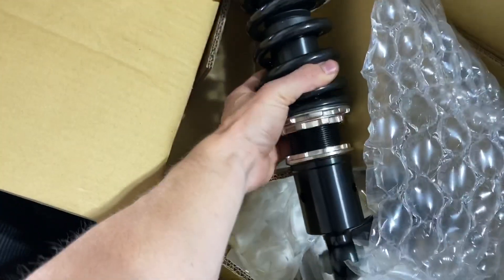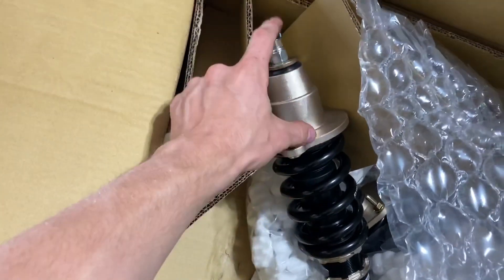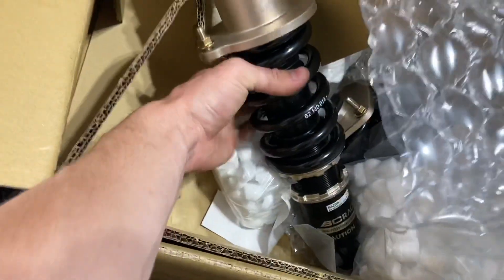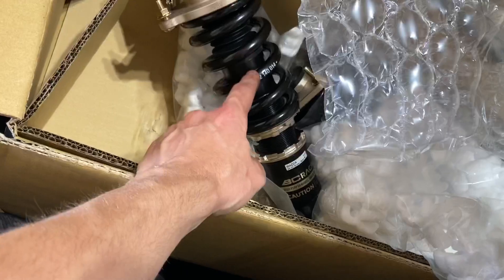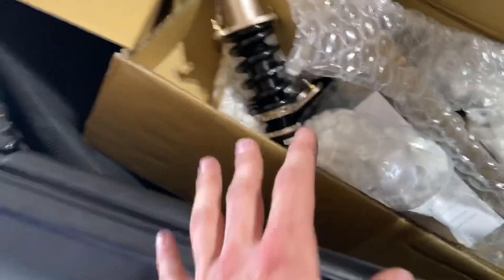So as you can see, BC extreme lows. You can tell by the extended top hat right here to allow different shock travel. He also got 14k springs, which will be really nice. They're not too stiff because he isn't going to try to go full stance or anything, but he doesn't want to go too low. So those will ride super super nice.